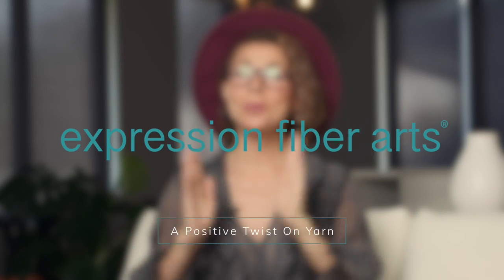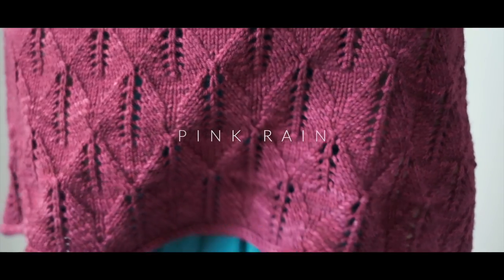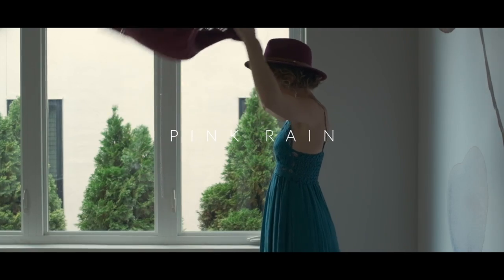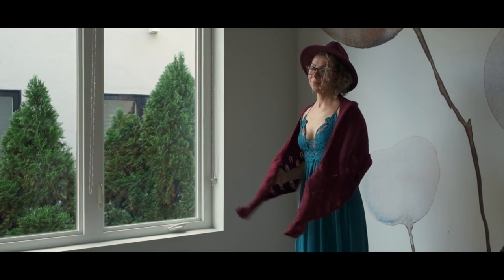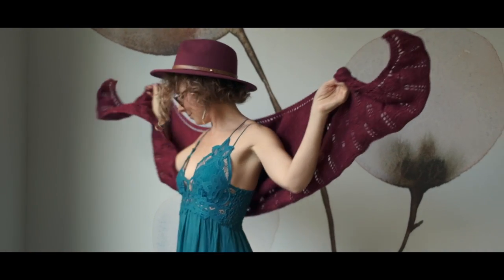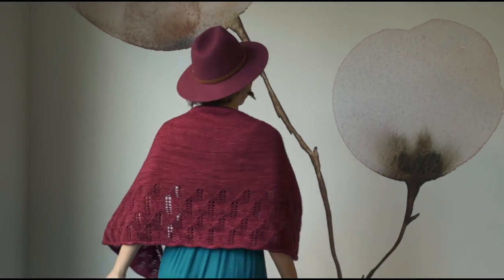Hello friend and welcome. I hope you're doing so great today. I have a luscious knitted shawl pattern to show you today called Pink Rain. It is soft, it's cozy, it's thick. I think you're going to enjoy making it. It is designed for the adventurous beginner knitter, and this shawl design was inspired by rain.